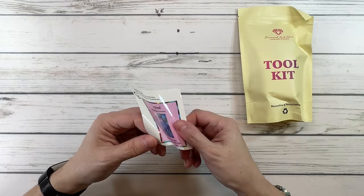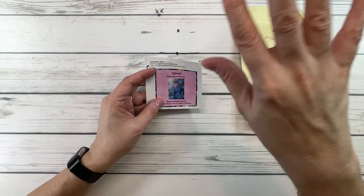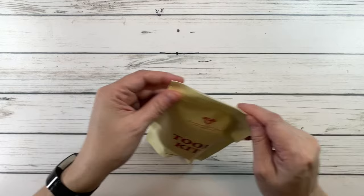It comes with two stickers. This is the smaller one and you can actually put it on the top or the bottom of the box, just in case you're organizing or storing your boxes — that way you can see what's in the box by the sticker. Now let's look at the toolkit.